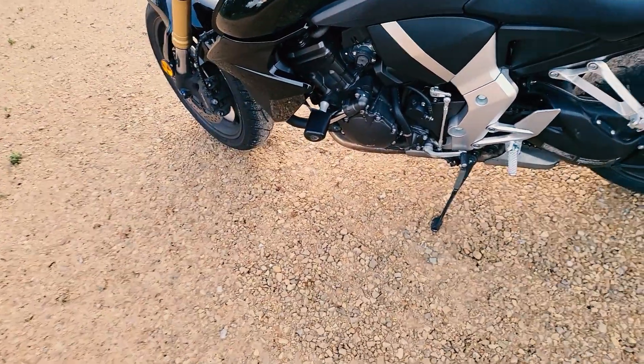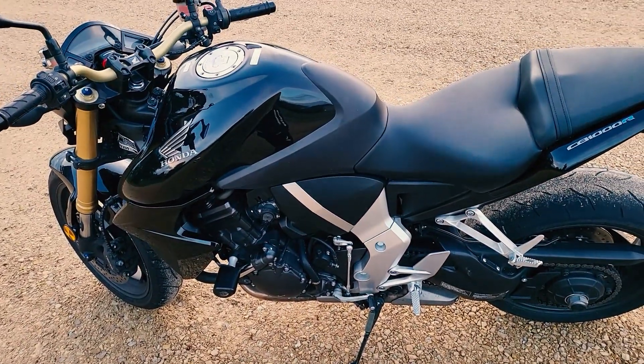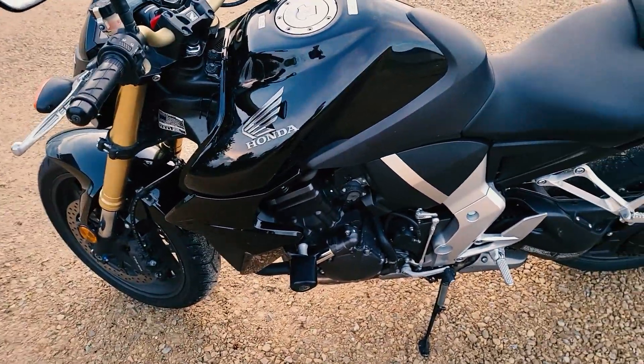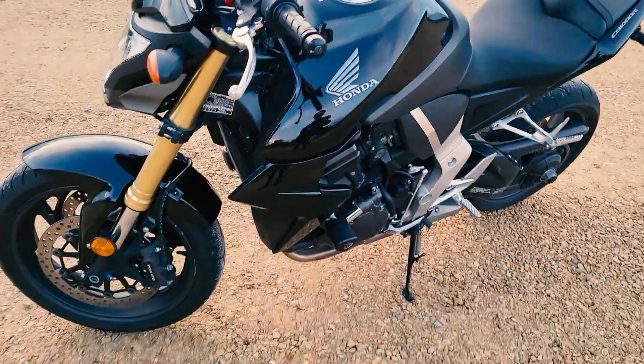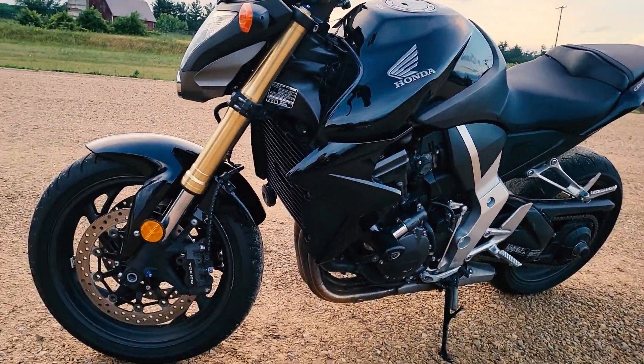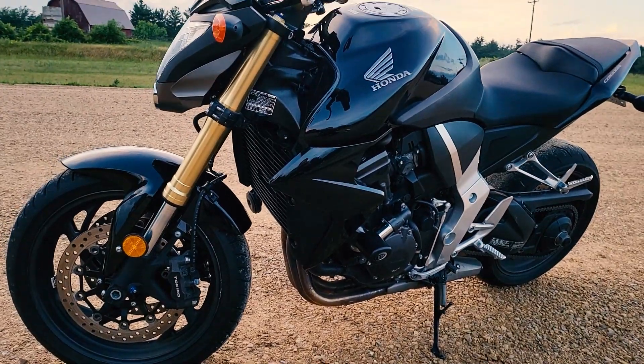It still sounds good. You can hear the intake a bit when you're riding, but it's not a loud motorcycle — I kind of like that. I've had a few loud bikes, and this one's much more sedate. But it's a good-looking motorcycle, isn't it? I guess people are a little divided on it.